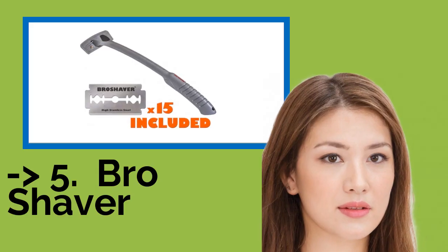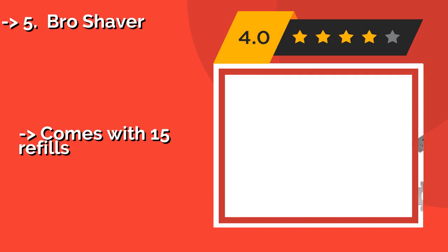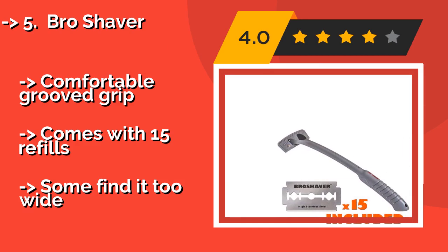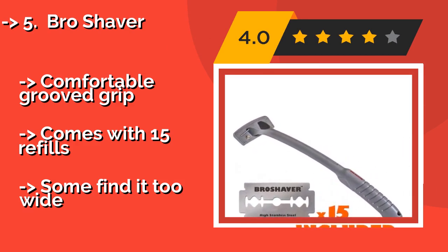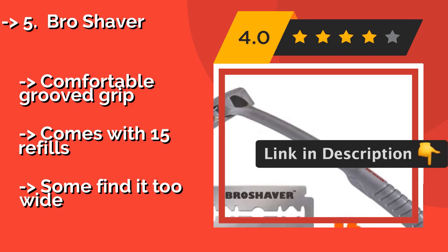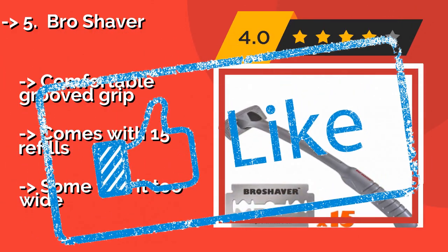The Bro Shaver, a PPX at $30, is the ninth one. The already budget-friendly Bro Shaver uses standard double-edged blades, saving you even more money in the long run. Using it is as straightforward as its name. Its 20-inch length can reach the small of your back without you having to twist and turn. Comfortable groove grip, comes with 15 refills, but some find it too wide.